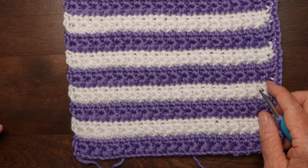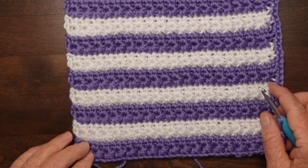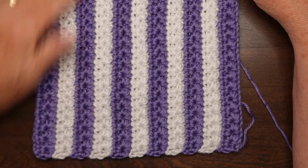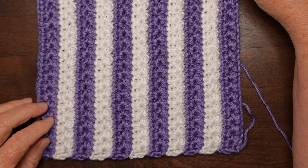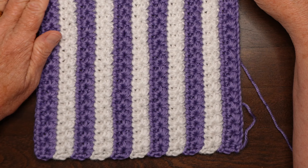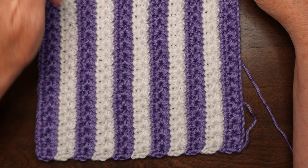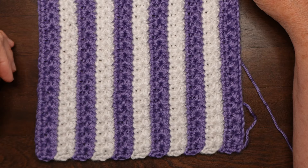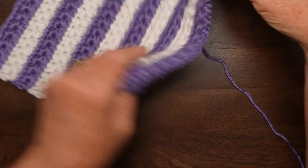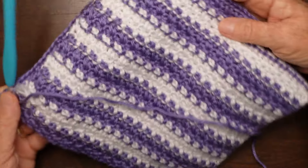And there you have it — the star stitch baby blanket in two colors. I actually prefer it in a vertical orientation, and if you want to do that just start with 160 stitches instead of 120 and work at 40 inches tall and 30 inches wide. Here's what it looks like on the back, in case you're wondering.